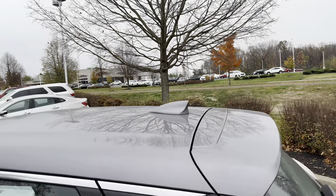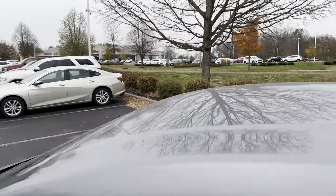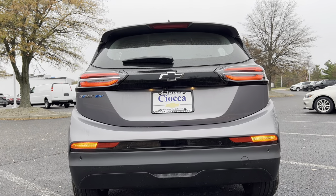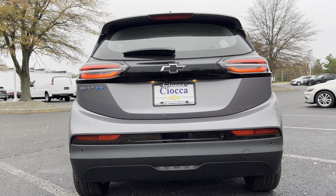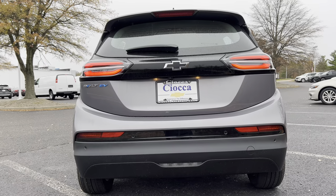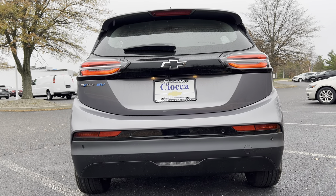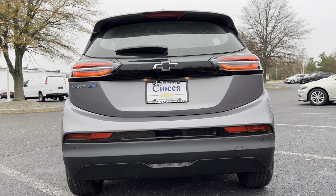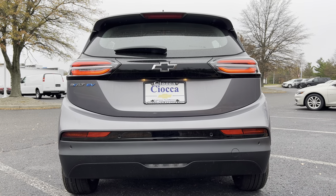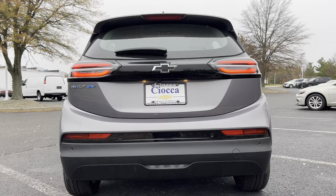As we come up to the roof, we have that color-matched matte shark fin antenna. Across the top, we don't have a sunroof in this 2LT package. Back end of this 2023 Bolt EV — we have a small roof spoiler and a rear windshield wiper. All LED lighting in the back, which is nice. That black Chevy bow tie in the middle and the Bolt EV badge with some blue accents, which I think makes it look really cool — the blue obviously meaning electric.